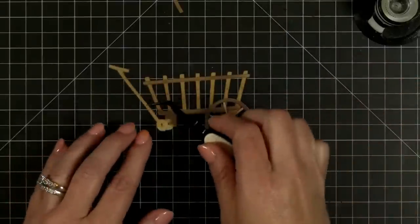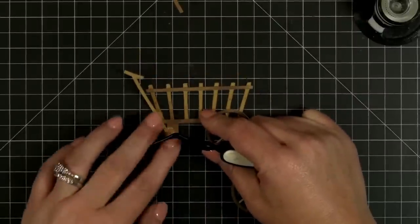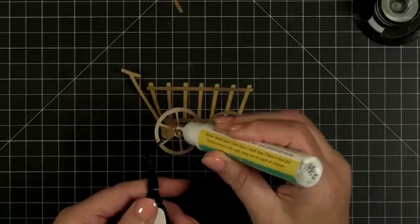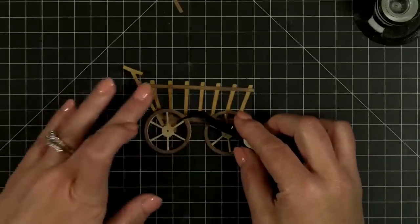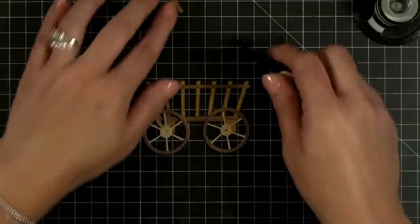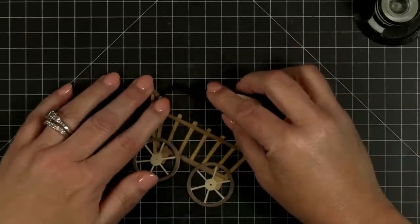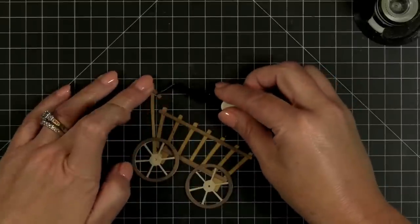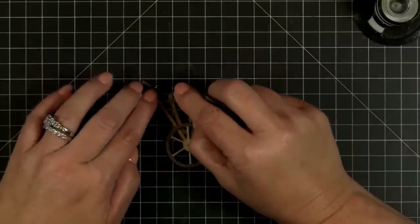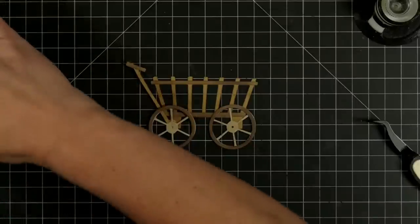Don does live streams and videos, and what is so cool is she mixes her awesome W Plus Nine stuff with Honeybee stuff. I love when she pulls out our bird layering birds and things like that — she does magical things with all of our die cuts. If you haven't watched Don, make sure you check out her videos. Don, you need to put in the chat your Facebook group where you go live sometimes.